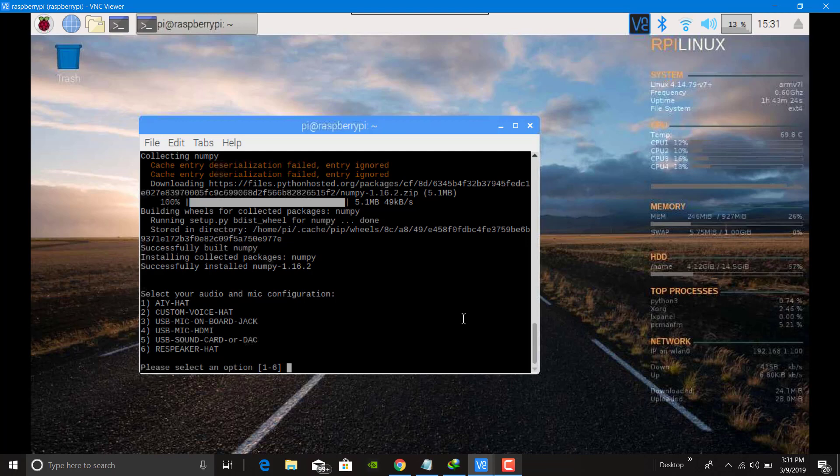Now here I am selecting number 3, because I am using a USB mic and onboard jack. If you are using a DAC, a USB sound card, or a Raspberry Pi HAT, you can choose any option that is listed here. I am choosing 3 and pressing Enter.